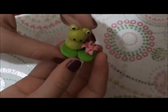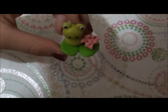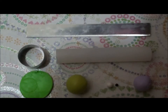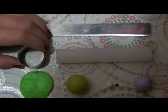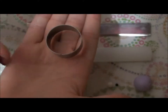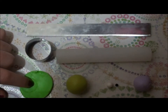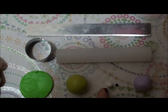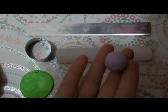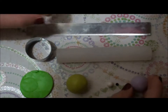Hey guys, so today I'm going to show you how to make this adorable little frog on a lily pad. For materials you will need a blade, a roller or a pasta machine, a medium circle cutter, and then two shades of green, one lighter and one darker. I'm using Granny Smith and wasabi, a little bit of white and black, and then for the flower, I'm using light purple but you can use pink or any other color you want.